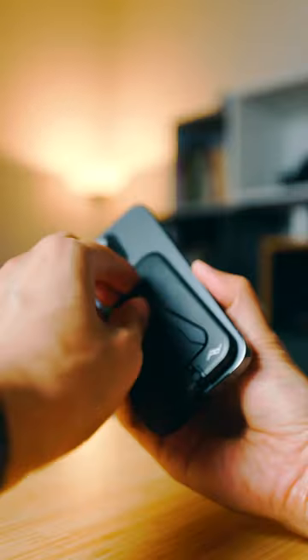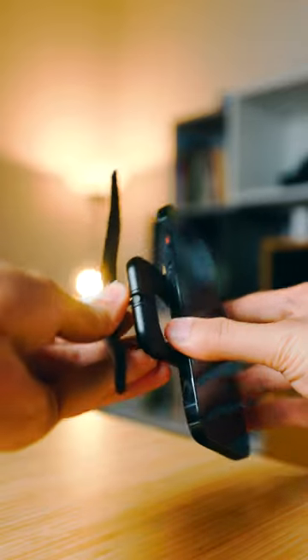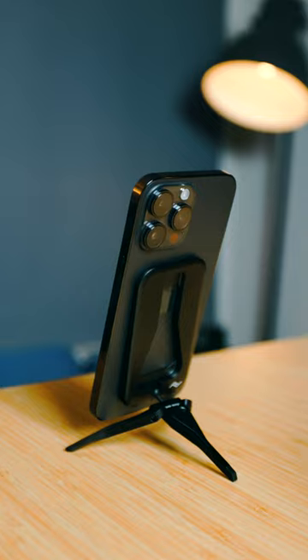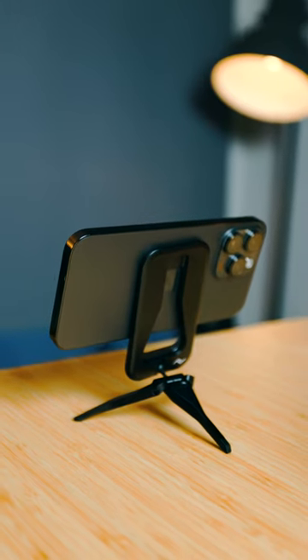I feel like this might be the best gadget I have invested in in a very long time. This is the Peak Design MagSafe mobile tripod. It fits magnetically right behind your iPhone and you can deploy the tripod out this way where you can have your phone shooting vertically in portrait mode or horizontally in landscape mode.